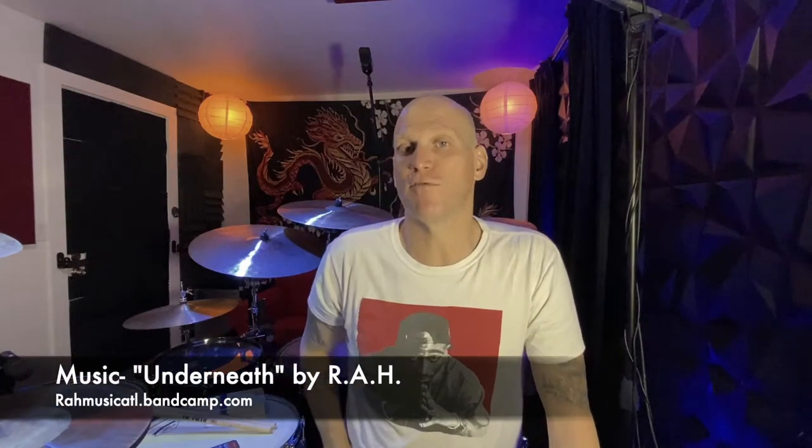Hey, what's up everybody, this is Kent Oberle. Today I'm going to talk to you about something that every single drummer deals with at some point in their life: blisters. I'm going to give you the steps of how to care for a blister so that it does not keep you from performing.